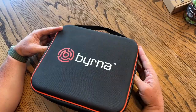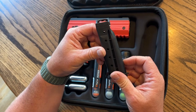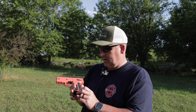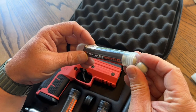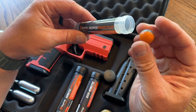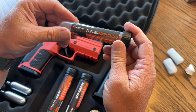This is the Burna SD. They make different models — there's an HD model and a Leo edition, which is designed for police. The biggest things we like about it: it's legal in all states, it can easily be carried in our camper, and it has a built-in safety, which is a very nice option. The ability to choose between impact rounds or pepper rounds is also important.